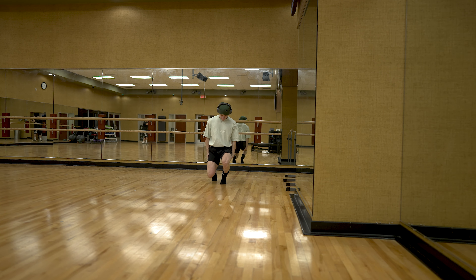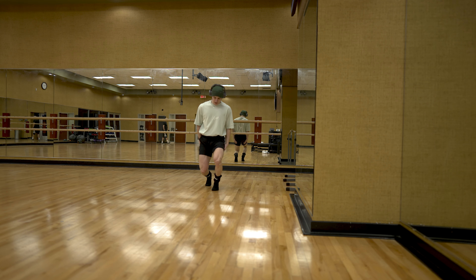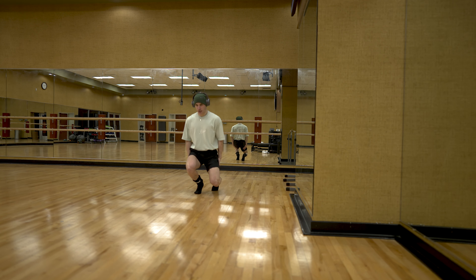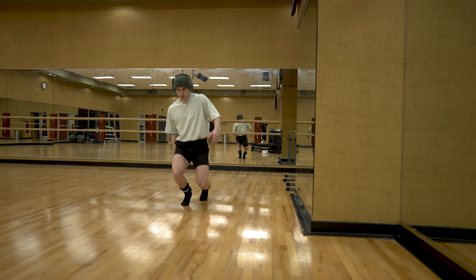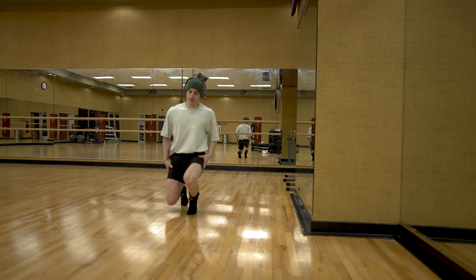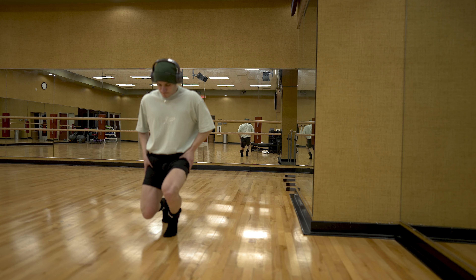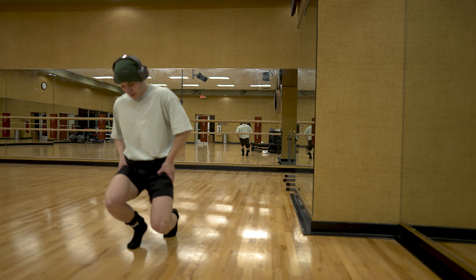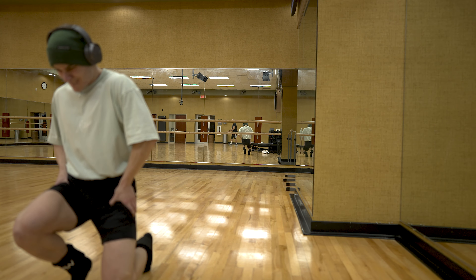If you're doing squats for volume at lower intensities and not getting that much fatigue from the compound, then yeah, slam the accessories. That whole RPE thing I preach is really relative to how well the workout moves and how well you feel. I hope you like the voiceover format — let's get back to the video.